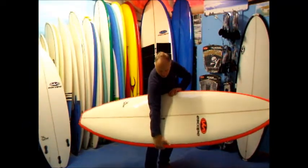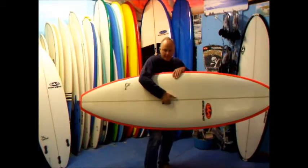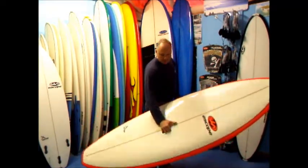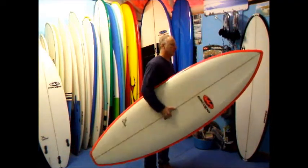The board features the new FCS handle, which is a very nice comfortable handle. It's got a nice ingoing concave on it, so it's really nice and comfortable.